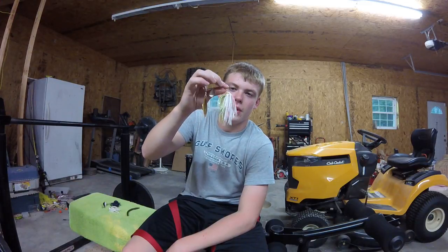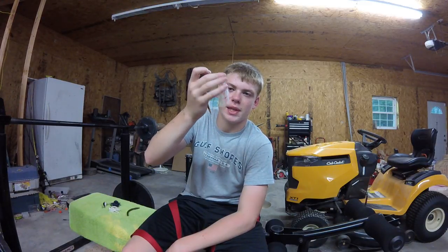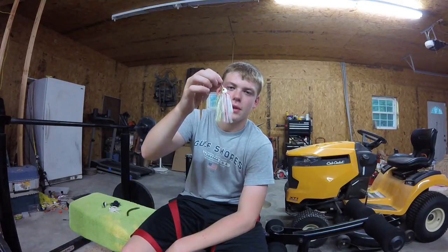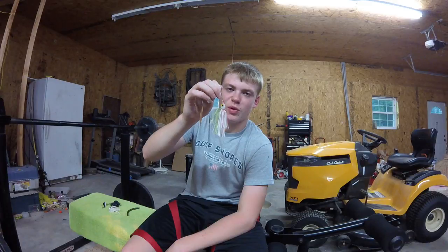I like to throw them both in the fall, but I probably lean more towards the spinnerbait simply because I have more confidence in it. The chatterbait does work really well, especially pulling it through grass.